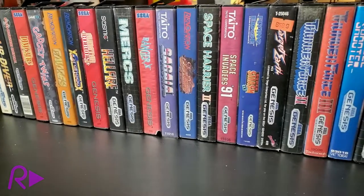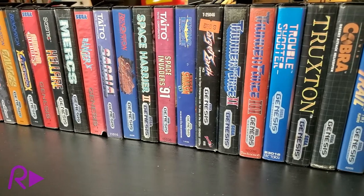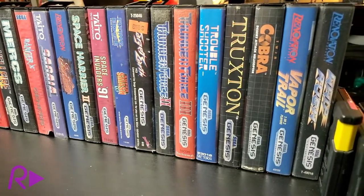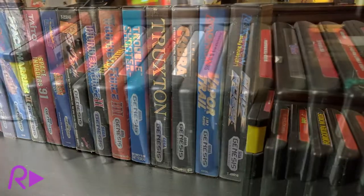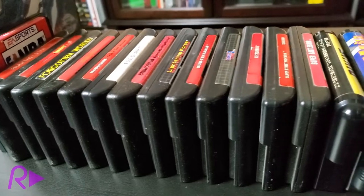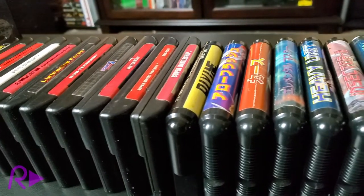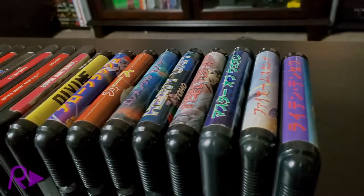One thing that has always stood out to us is how Sega shipped their pre-CD and 32X games in robust plastic clamshell cases, starting with the Master System in North America. Like their cardboard box Nintendo counterparts more commonly ended up, Sega Master System, Mega Drive, and Genesis games would sometimes find themselves orphaned — their cases destroyed, misplaced, or worse, simply thrown out.